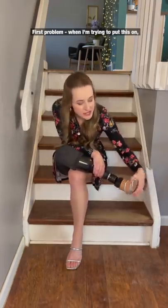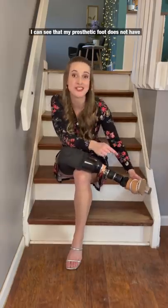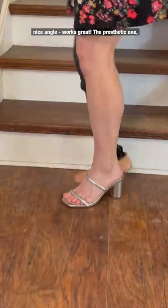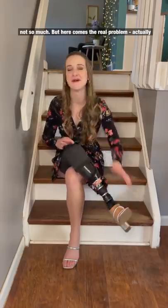First problem: when I'm trying to put this on, I can see that my prosthetic foot does not have any joints in it. The foot does not bend, it is just a straight line. With my human foot, I can point my toes and we get this nice angle — it works great. The prosthetic one, not so much, but here comes the real problem: actually trying to walk.